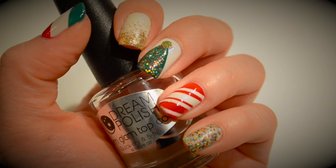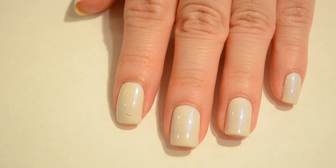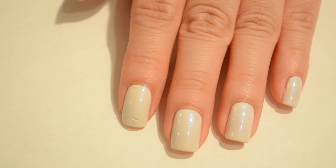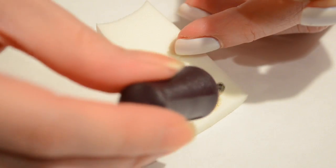Hey everyone, today I'm going to be sharing some super easy last-minute Christmas manicure ideas. You're going to want to start off with your base color and make sure it's completely dry. I actually have a nick on my pointer finger because I painted mine the day before, and this first design is going to be great for covering that up.